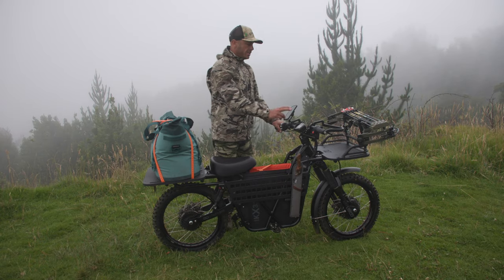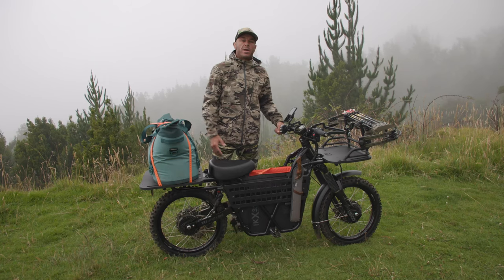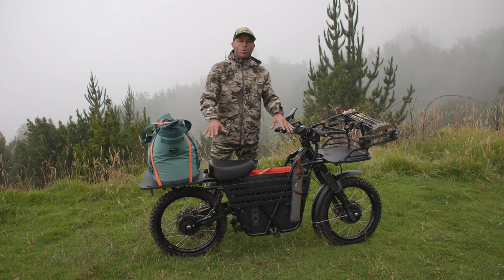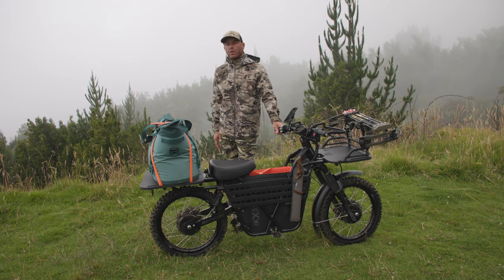Another great thing about this bike is the dash, so I can see how much range I have left. What makes this hunt bike great for me is a 75 mile range, the suspension, the all-wheel drive, and the accessory package. This bike comes with everything I'd ever want to go hunting.